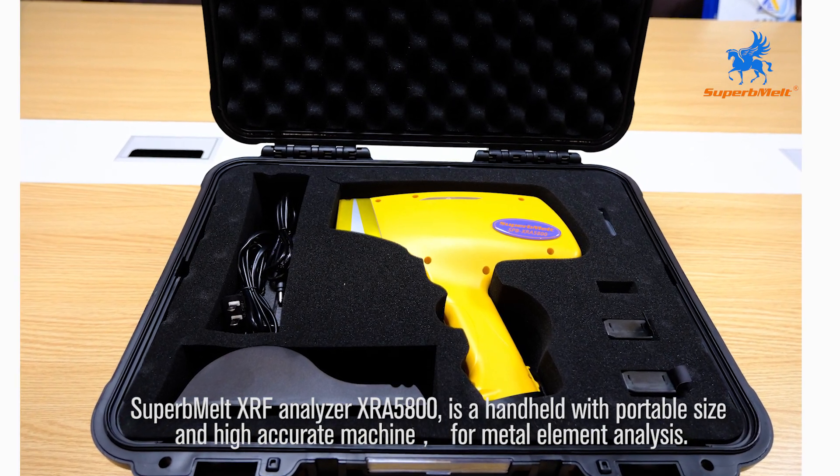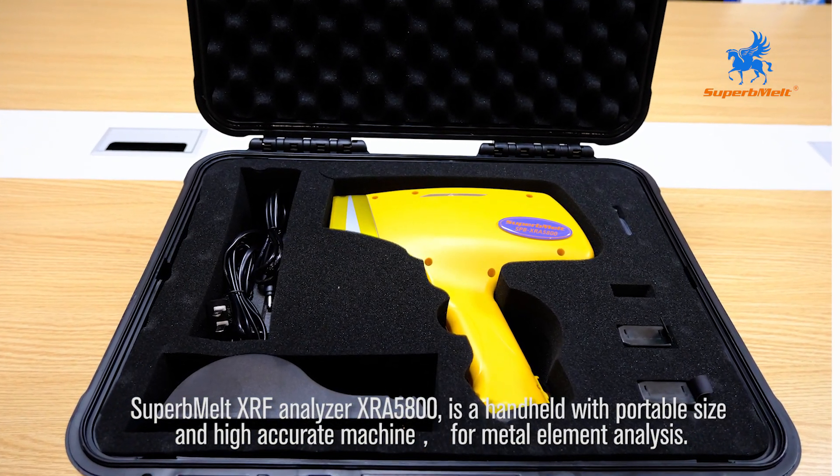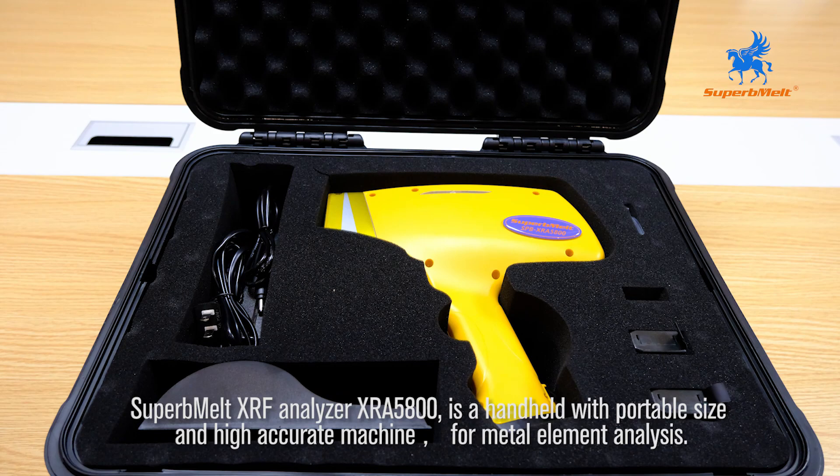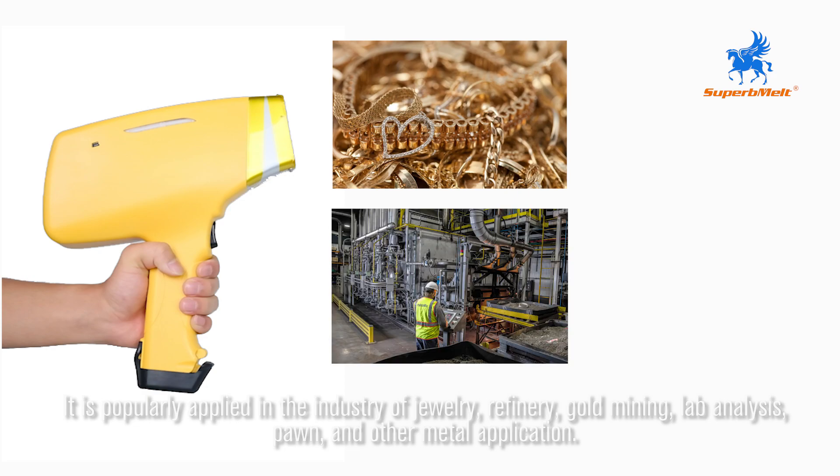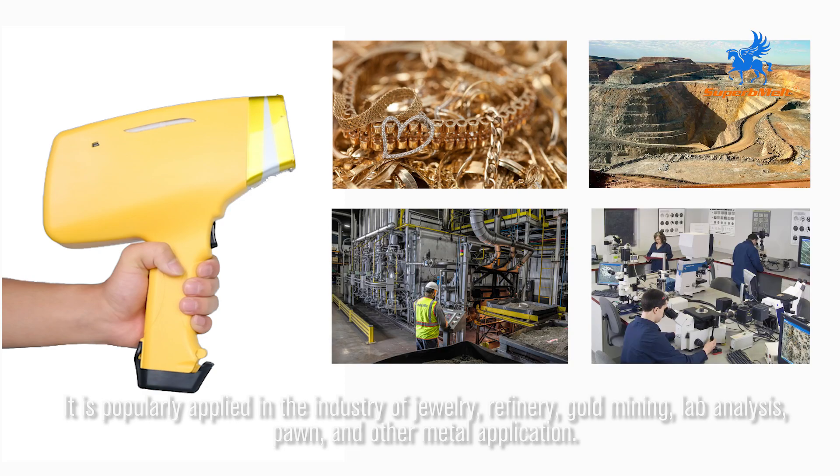SuperbMELT XRF Analyzer XRA5800 is a handheld, portable, and highly accurate machine for metal element analysis. It is popularly applied in the industries of jewelry, refinery, gold mining, lab analysis, pawn, and other metal applications.